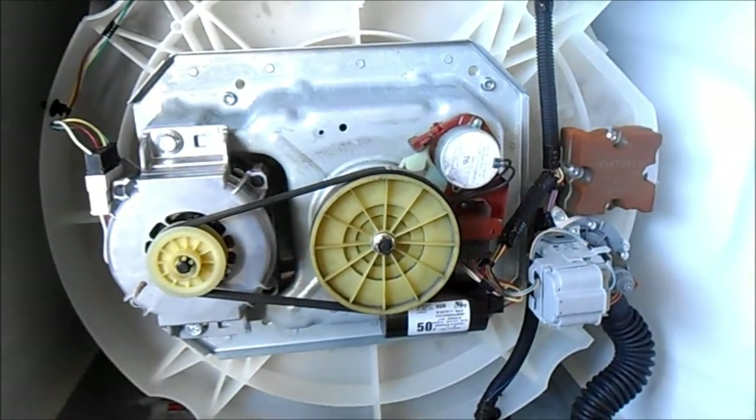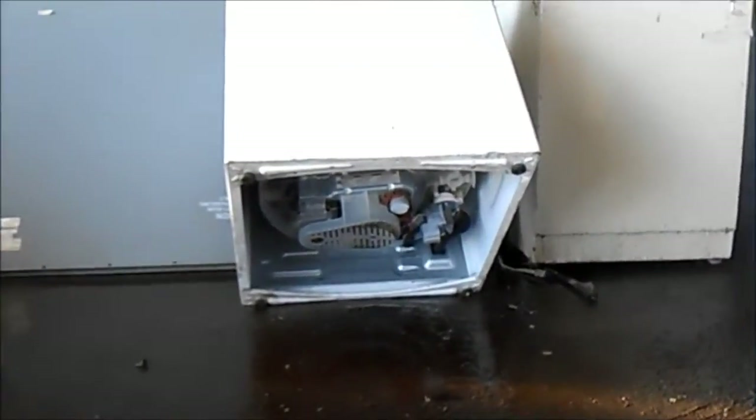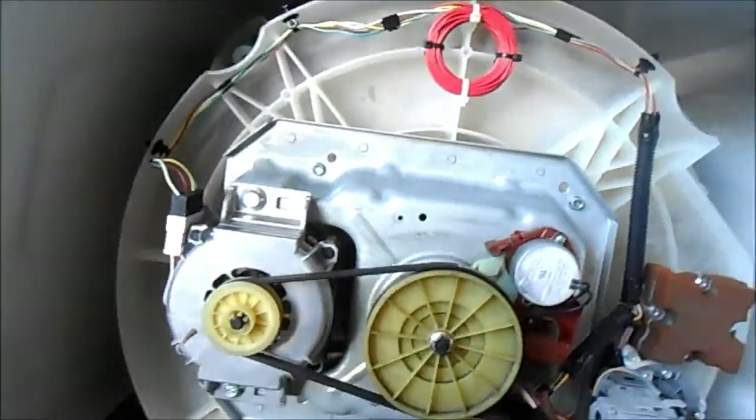Here we have a Whirlpool Cabrio — Maytag Whirlpool. This one is basically the same design underneath. I already took the cover off because it hums.